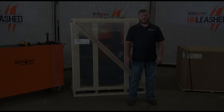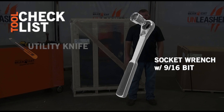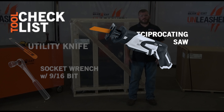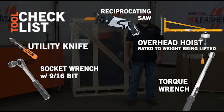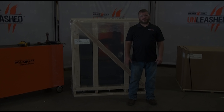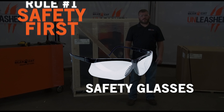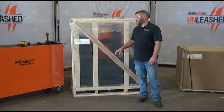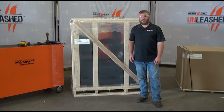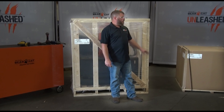Hey everybody, Marty with Bearcat here. Today we're going to walk you through the assembly of our CH800H Skate Steer Chipper. We're going to get it from the crate ready to chip. Keep in mind this is one of two boxes and our second box is going to contain the hopper. We'll get into that in a second.